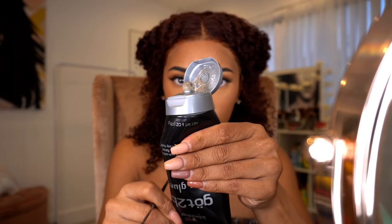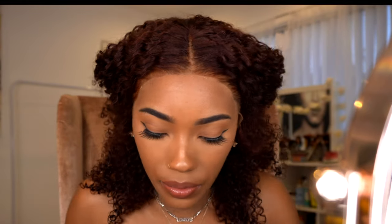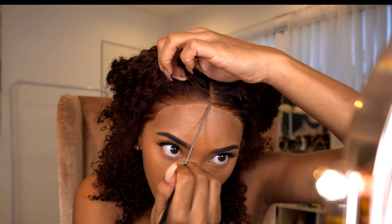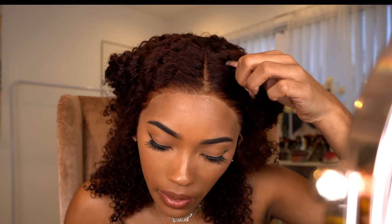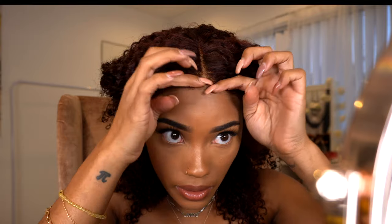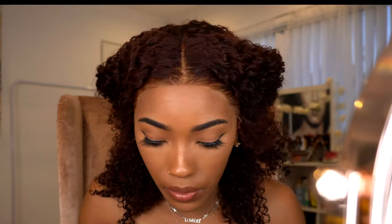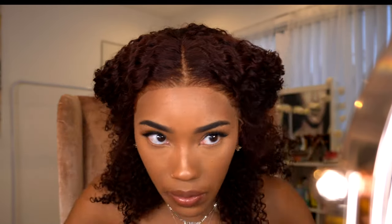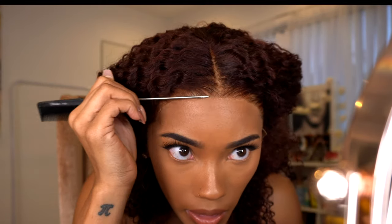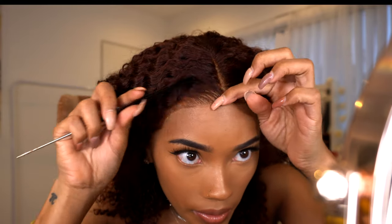This is my absolute favorite way to apply my wigs. I take my rat tail comb, place the wig exactly where I want it, then put a little bit of Got2b glue on the end of the rat tail comb and just slide it under the unit. That way I'm putting the glue exactly where it needs to be without getting excess around my forehead that I'd have to wipe off. Then I go along the edges where the lace meets my forehead and press that down — this gives a super melted effect.